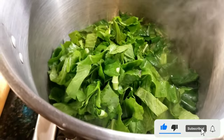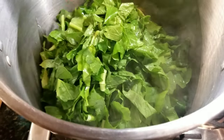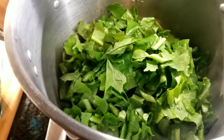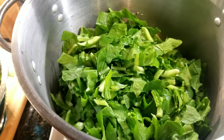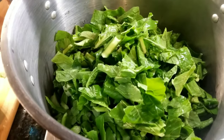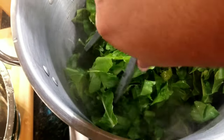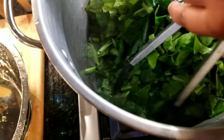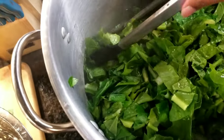Now I'm adding the turnip greens. I'm just making sure I'm incorporating all the greens, rotating them so all the greens can have a chance to be submerged in all that good flavor at the bottom of the pot.